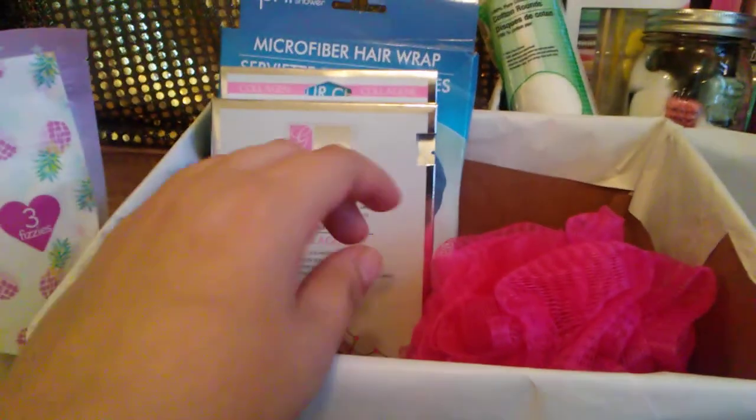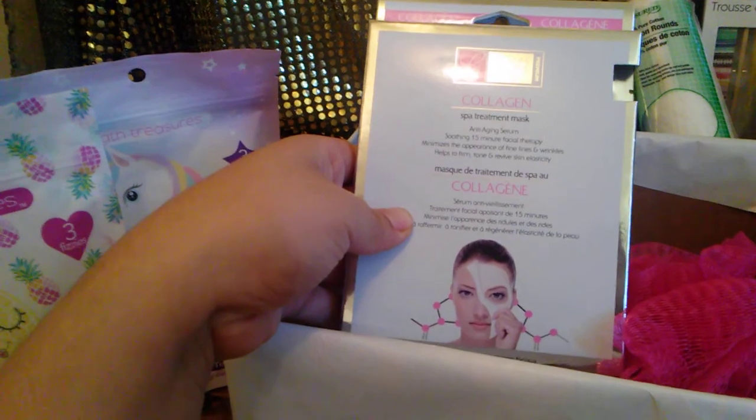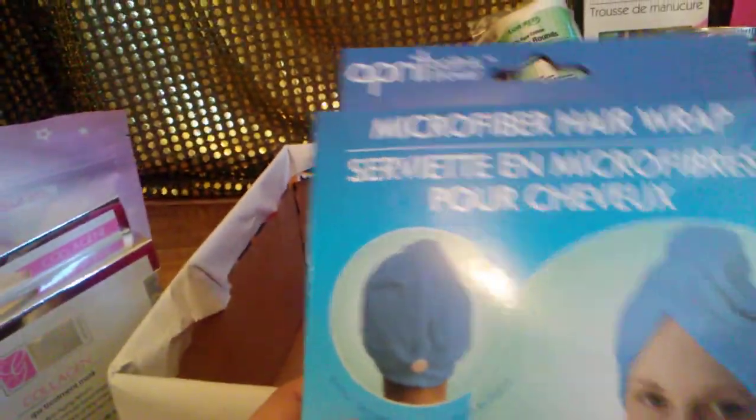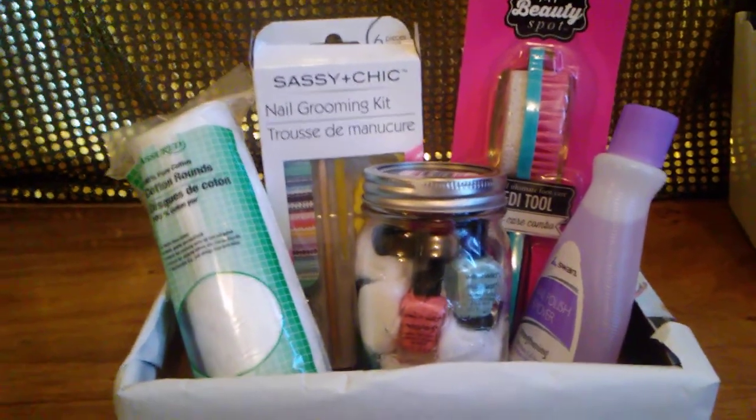This one is a bath time box. I got bath bombs at 99 Cent City — a three-count pack. One is called Unicorn Tears and one is called Pineapple Splash; they had a mermaid one too but I grabbed these because the pictures are cute. Then I got a collagen face mask from Dollar Tree, a pink microfiber hair wrap, and a pink sponge. This basket was also five dollars and I used my son's Capri Sun boxes to hold everything.